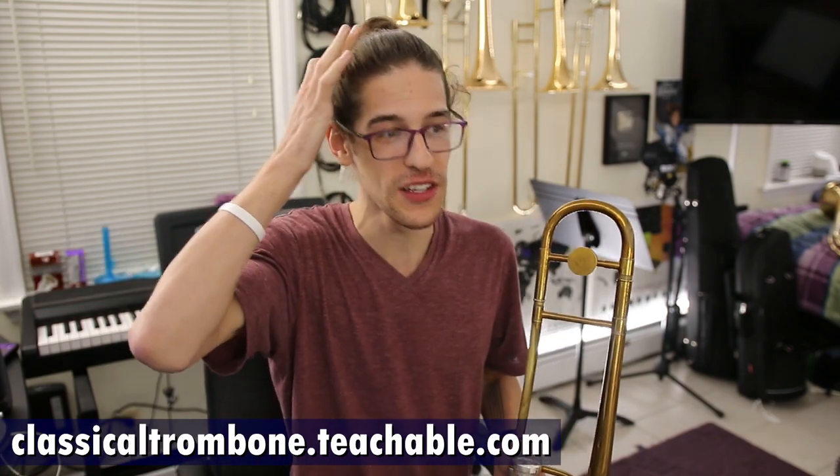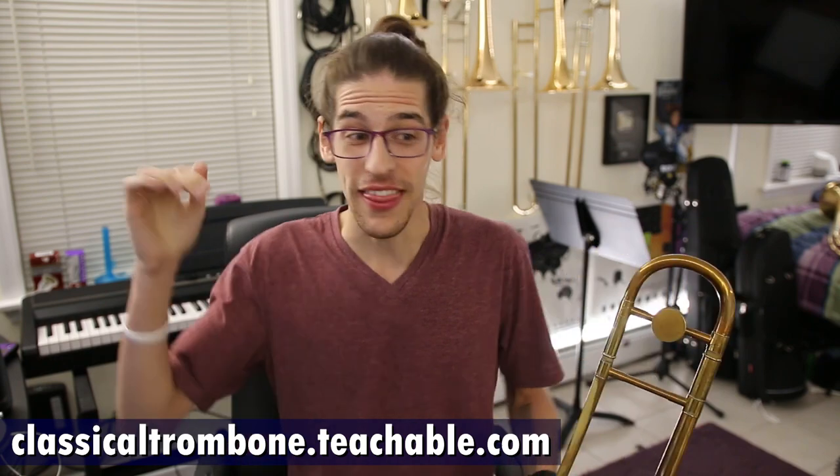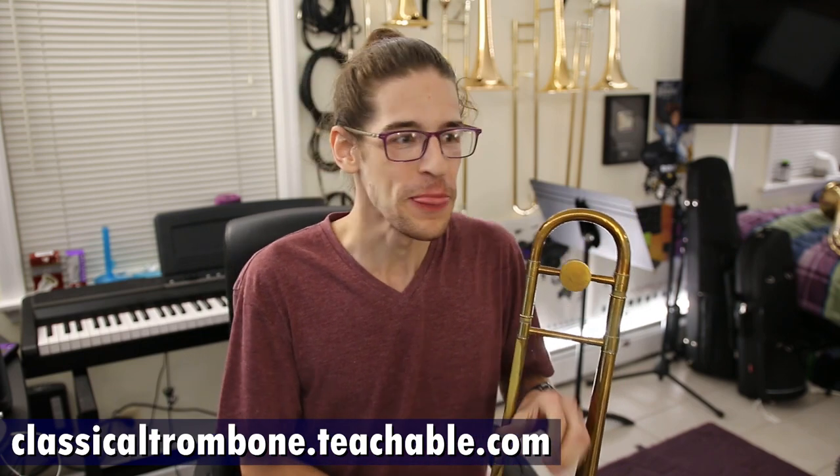Hello! A couple weeks ago I mentioned that my range-building course would come out — I maybe said it would come out that week. It took me a few weeks, but it is out right now, this instant. That is one of the exercises from it. It's one of my favorite exercises because it's so simple. It's called Higher and Higher.